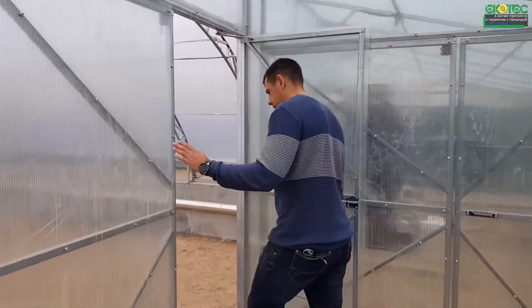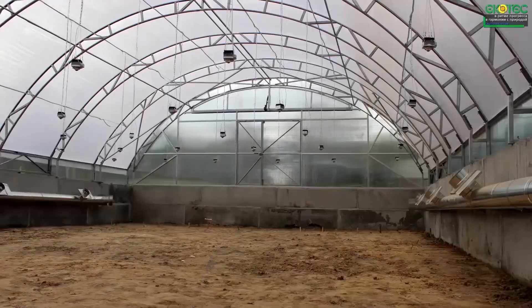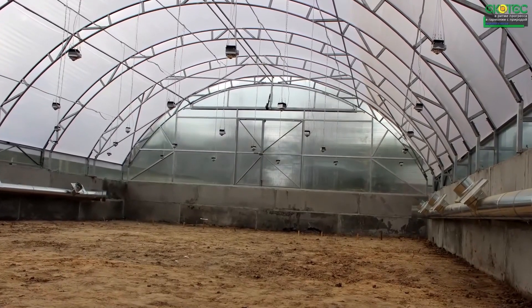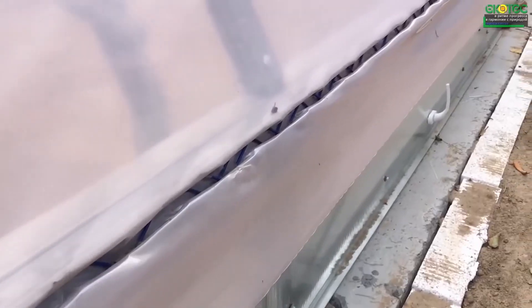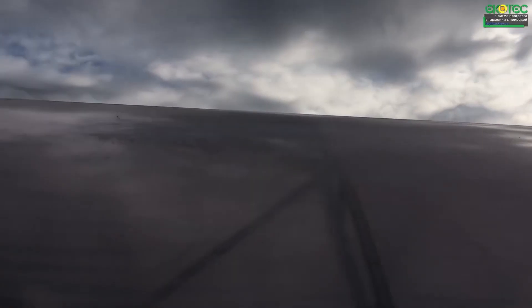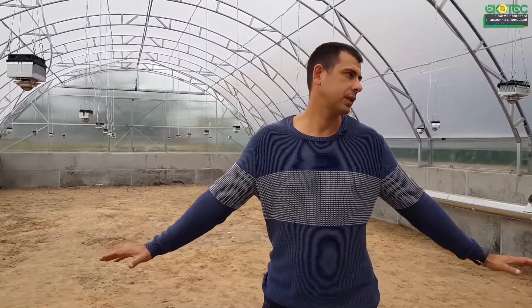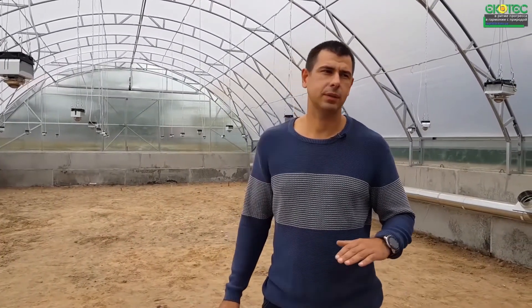Next, we go inside. One of the main elements that we make is an interesting symbiosis where we combine film and polycarbonate. Firstly, it is very functional, and secondly, it is quite effective. Continuing about ventilation: the greenhouse is immersed in the ground for a meter, even a little more. Therefore, the vertical part is not just latching here — we set the window pane.